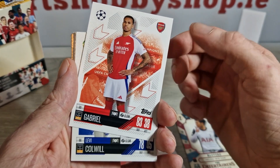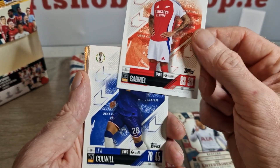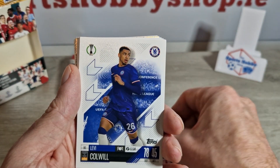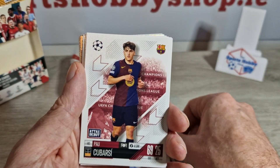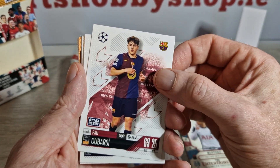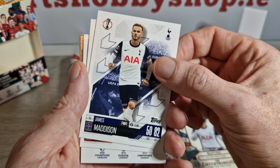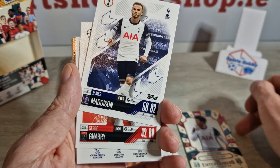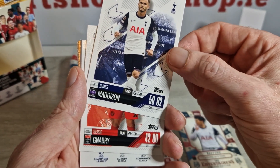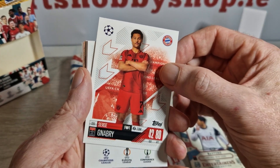We've got Nuno Mendes. Dani Olmo doing well for Barcelona until he got injured. Gabriel for Arsenal — scored the winning goal against Spurs in the North London Derby, Arsenal doing well. We've got Levi Colwill for Chelsea. Pau Cubarsi for Barcelona, highly rated. We have James Maddison. As you can see in these packs you get a lot of base, so if you're trying to get your sets collected you'll obviously need to get the limited editions as well.